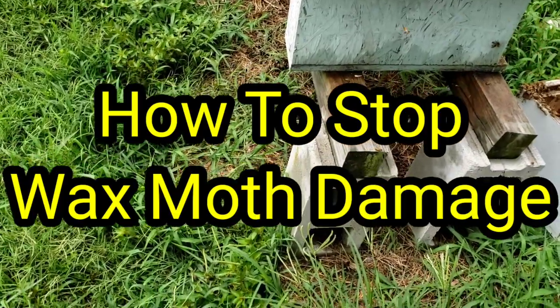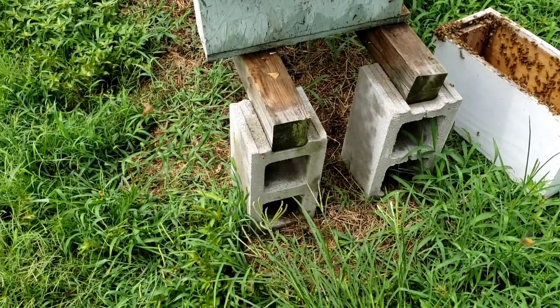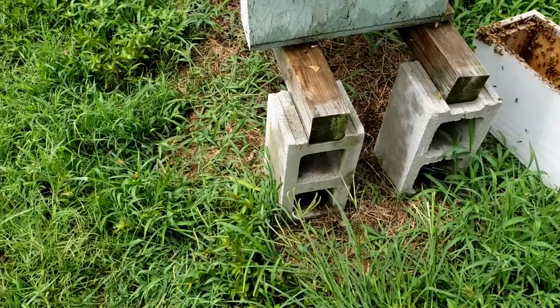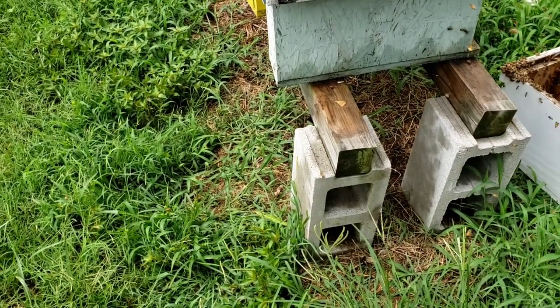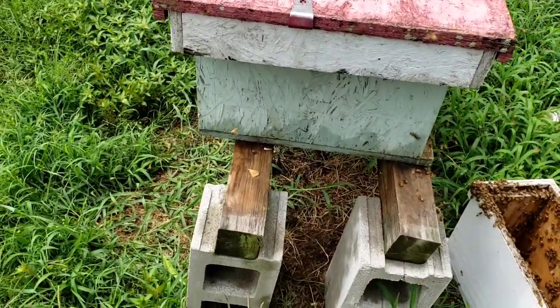Hey everybody, this is David at Barnyard Bees. I'm going to show you what I've come across. I should have made a video on this before for everyone to see, and it has to do with reducing the size of the hive instead of increasing it. Sometimes it's necessary, and let me show you why.